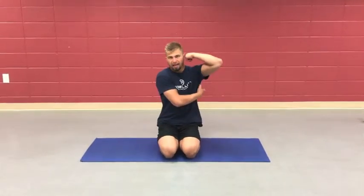In our next core stabilization movement, working on our lateral stability, mainly focusing on the obliques, the QL, and that latissimus dorsi — also called the lat — we're just going to move on to our next plank variation.